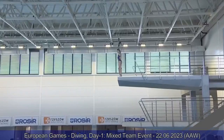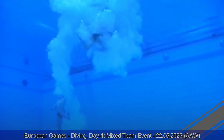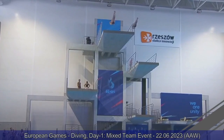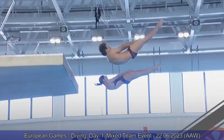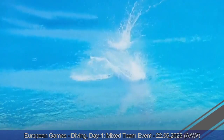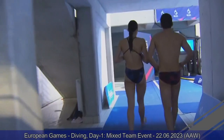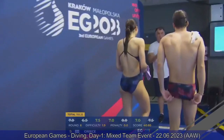Team Greece — Chamelu and Siricos performing a reverse dive pike. This is a very easy dive — just half a rotation, 1.9 degree of difficulty. They are very young, and it's a good chance for them to gain some experience. They score seven, seven-and-a-half — 40 points total. They probably don't have a complete list of platform dives, but they decided to come here, compete an easier dive, and gain experience.